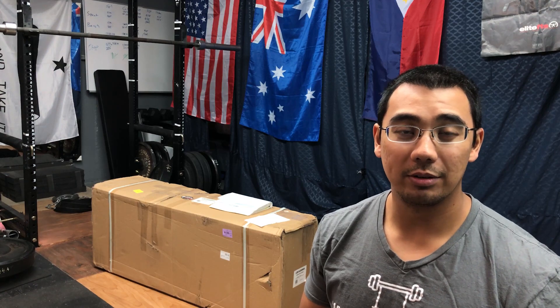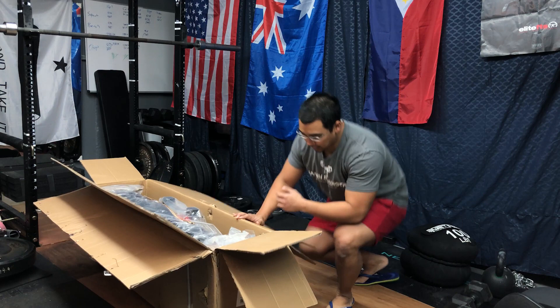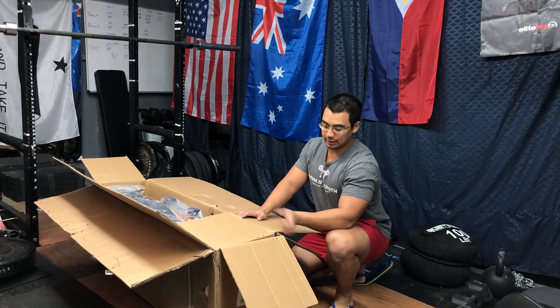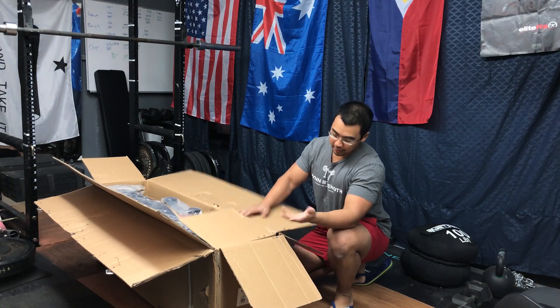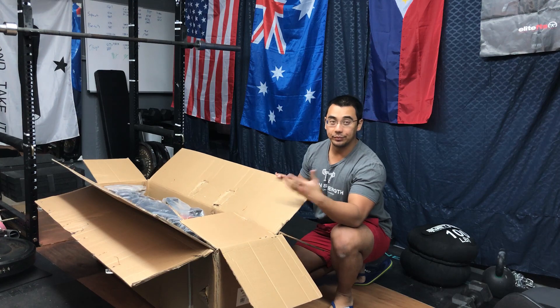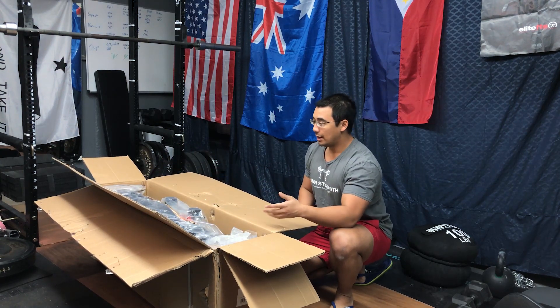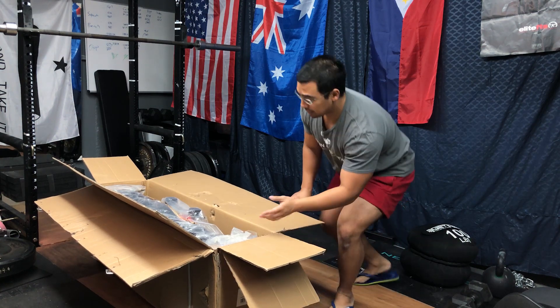Hopefully nothing is missing — we'll see when we cut open the box and find out if any parts aren't there. What's really cool is they've double-boxed the Farmer's Walker handles, which is really nice. Yes, the outer shell did take a little bit of a beating, but inside there's another big cardboard box that doesn't look damaged at all. I think Titan's really stepping up their game.